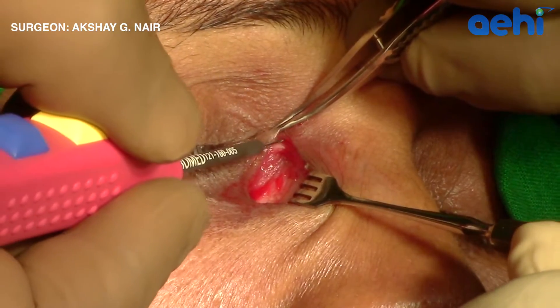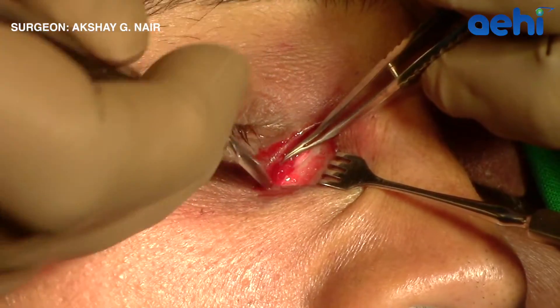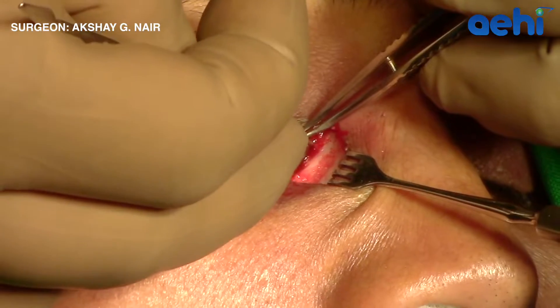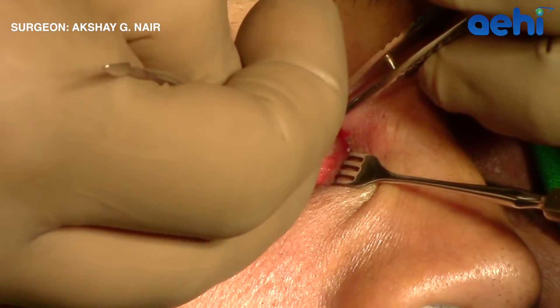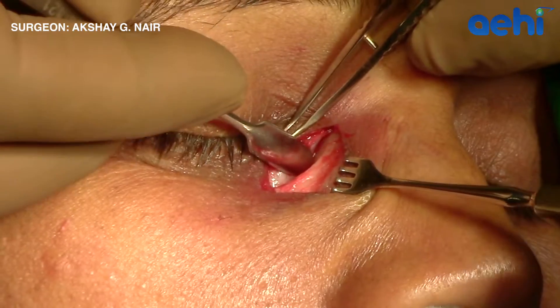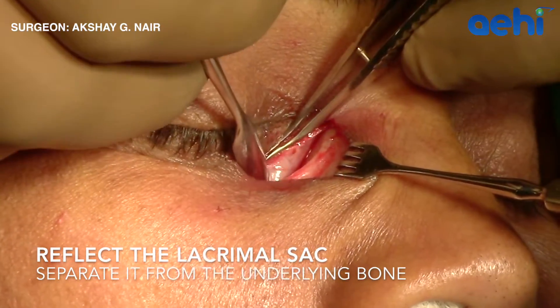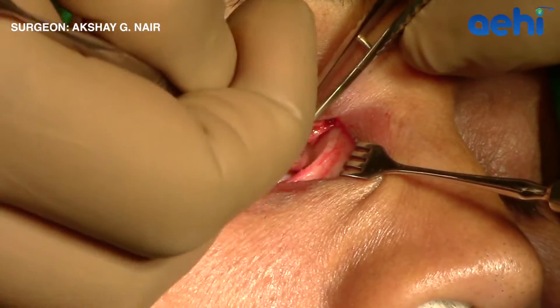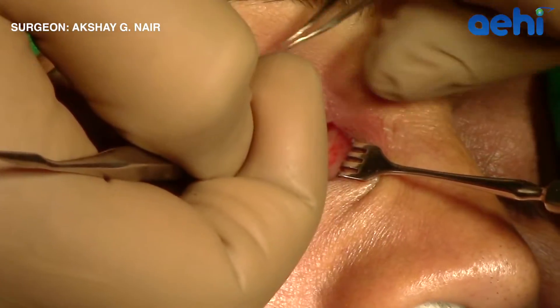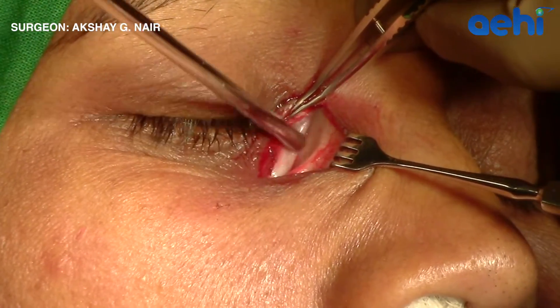It is important to cut this in order to access the fundus of the lacrimal sac. Using a periosteum elevator, the lacrimal sac is then carefully separated from the anterior lacrimal crest and the lacrimal sac fossa underneath. This is carried out right down inferiorly where the lacrimal sac continues as the nasolacrimal duct, and superiorly till the fundus of the sac is separated from the bone.